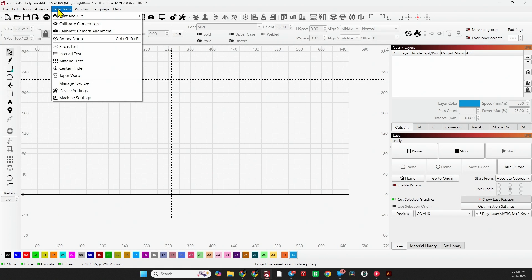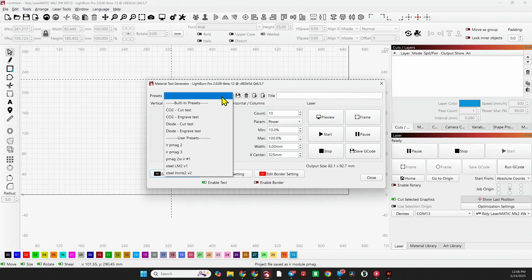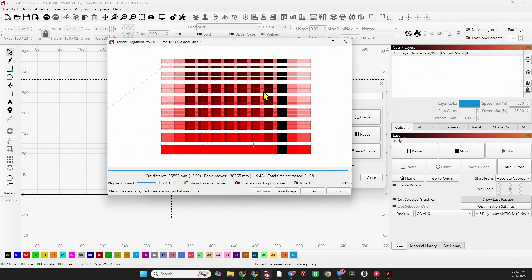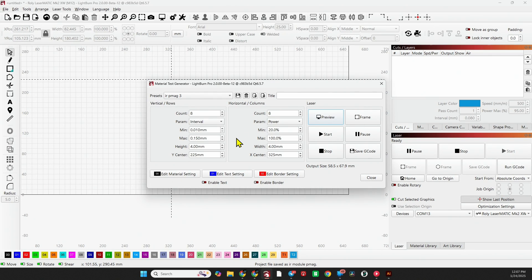Before I let you go, I did want to show you the material test. Go to Laser Tools > Material Test > Presets. I'm going to send you probably these three: IR P-Mag 2, P-Mag 3, and P-Mag 1. You can preview it to see exactly what it's going to do. I do have these settings running with scanning offsets, so be sure to preview it and make sure you're in balance for your laser.